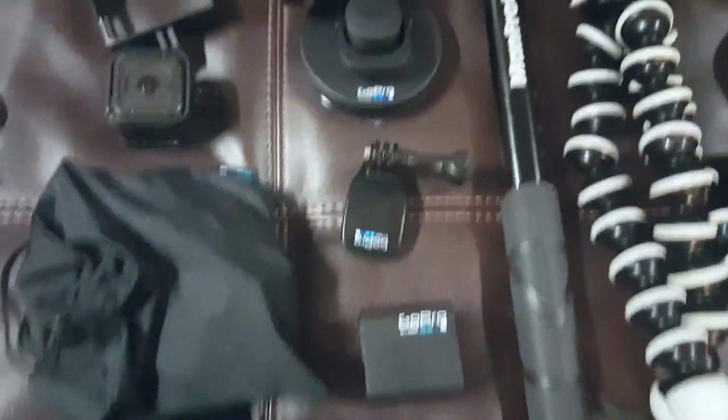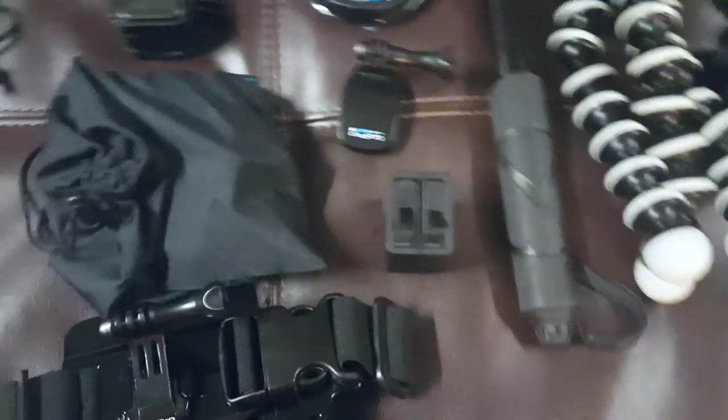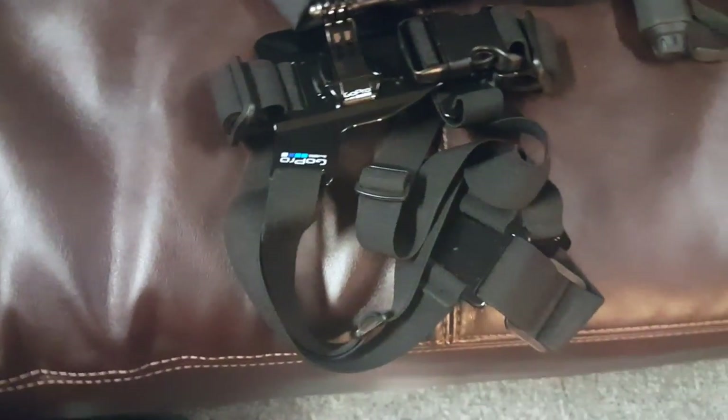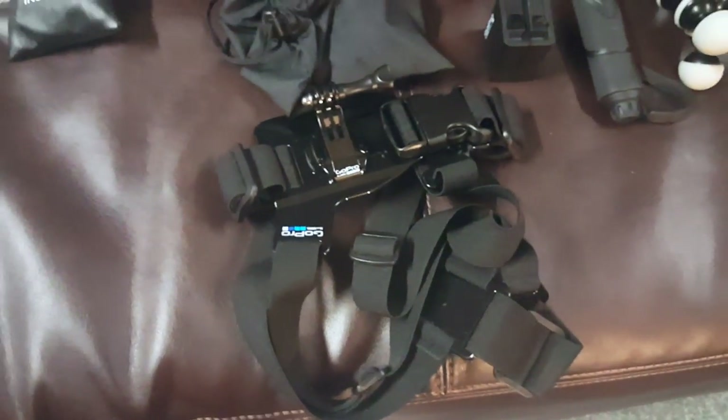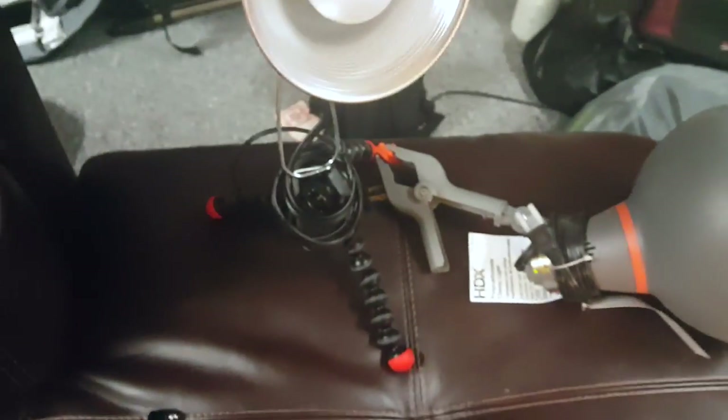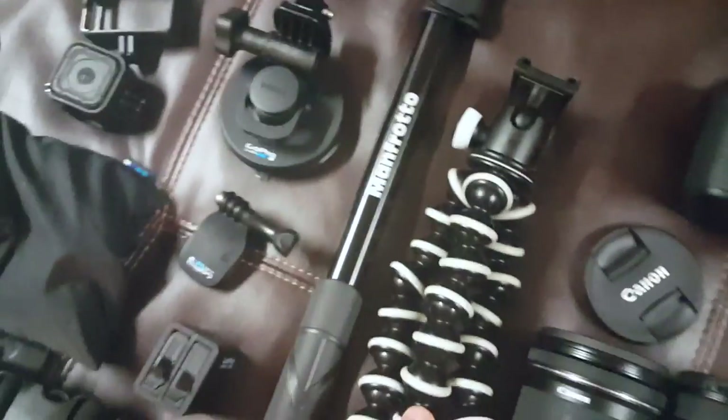This is a head mount that hooks onto a hat for first-person views. I've got a dual battery charger with two extra batteries, so three total. There's a chest harness too — not sure how much I'll use it, but I've got it. Then I've got these two lights — basically shop lights. I had a cheaper version of this Joby so I clamped it to that to position it, and the other one came with a clamp.